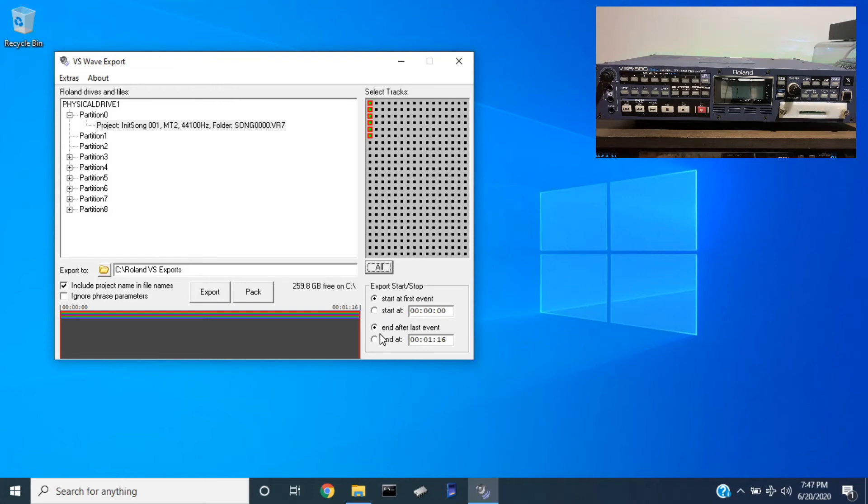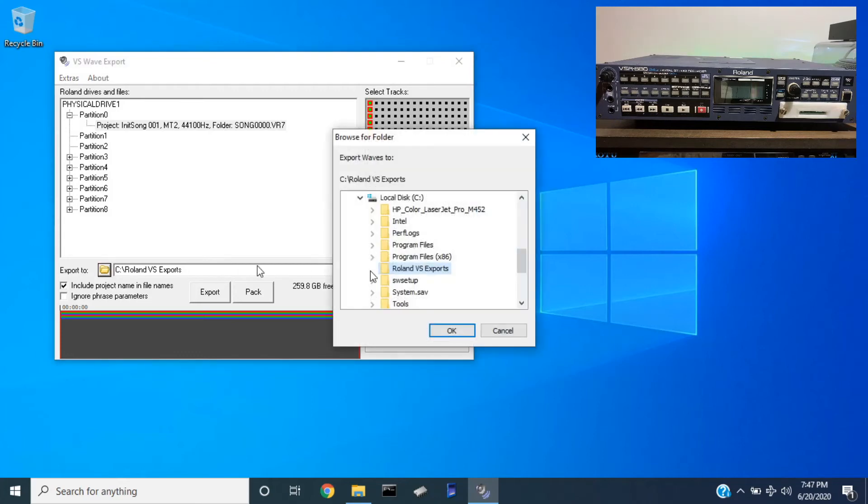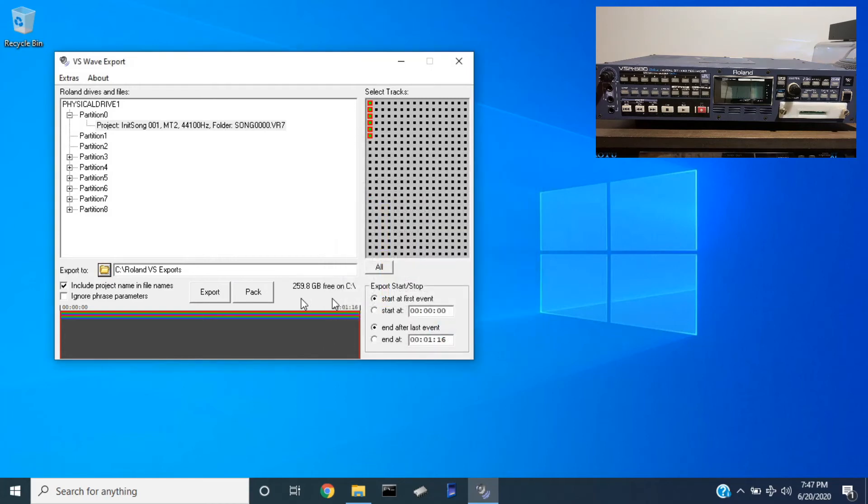This will start at your first event, or you can change it to start wherever you want. Same thing with the end — it'll go to the last event, or if you have a time marker you want to go to, you can type in the time. I'm just going to do start and end point. Here you will select where you want to export it to. I already got my folder selected.